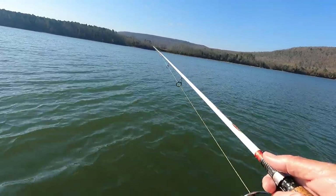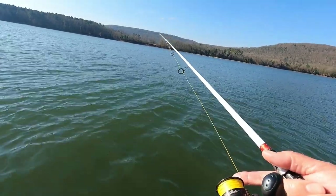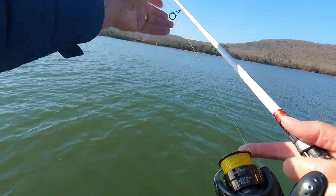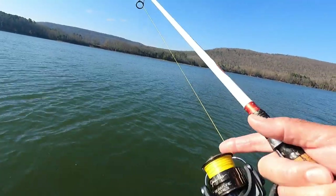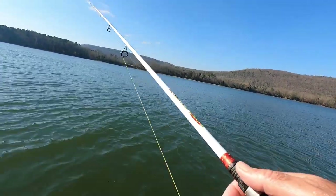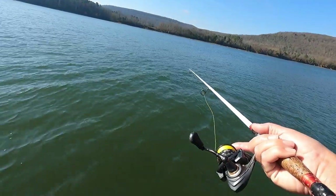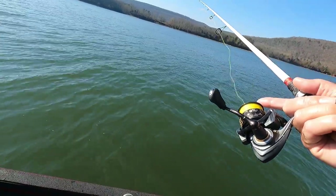I believe there's one after it already, just got it out there too. I'm gonna open my bail in case one grabs it. You keep your bail open and one grabs it, he'll just pull the line off your finger. If you got your bail shut he'll pull it out and feel that tension and turn it loose a lot of times. That's just kind of the way I fish - that's another thing I figured out on this live bait fishing. You're better off doing that. Oh yeah, one's got it - see him? Look at that boy. I don't ever get tired of this, I don't get tired of catching fish y'all.